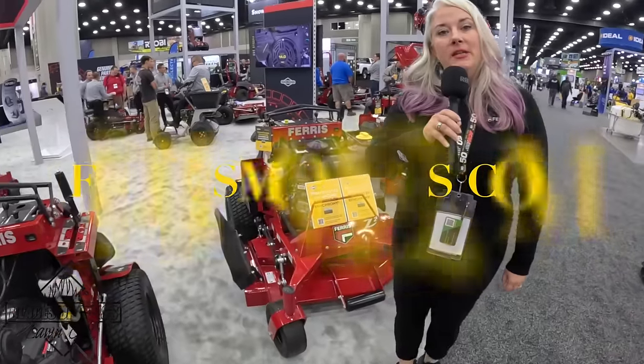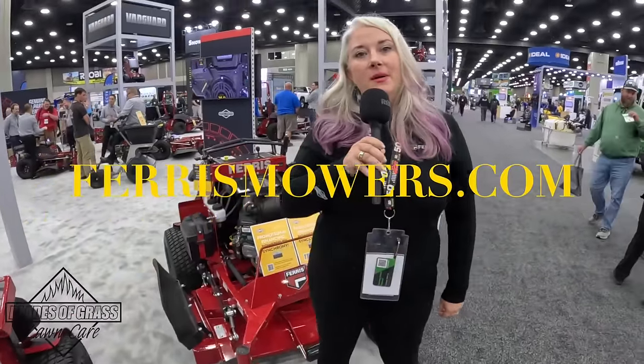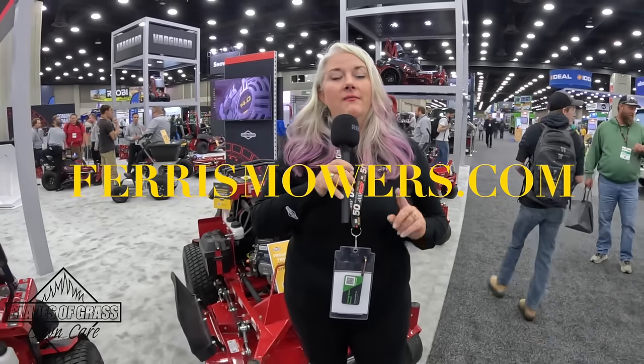For more information, definitely visit us at ferrismowers.com to check out all the cool things we have coming in 2024. Follow us at Ferris Mowers on Instagram and Ferris Mowers on Facebook — thanks so much, guys!